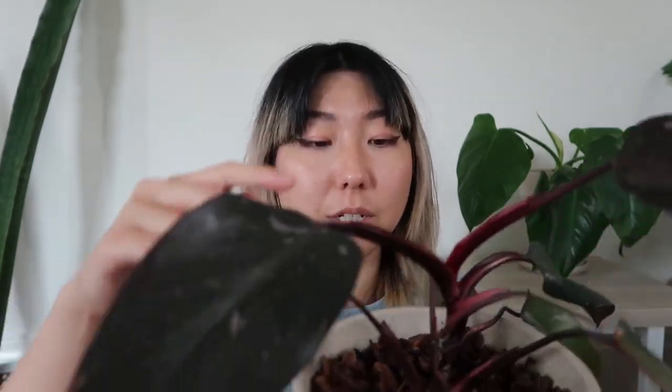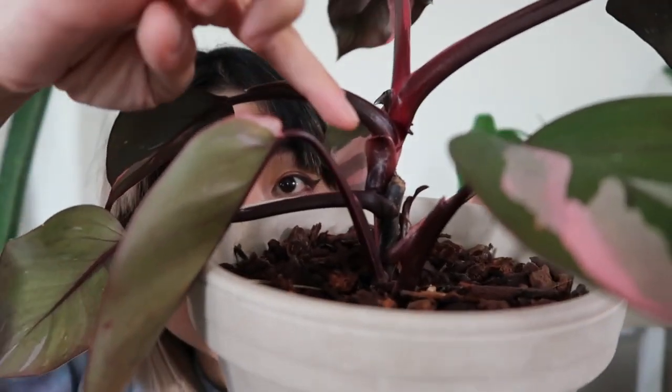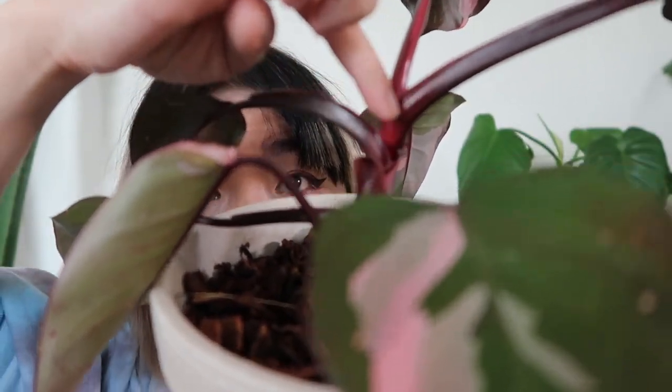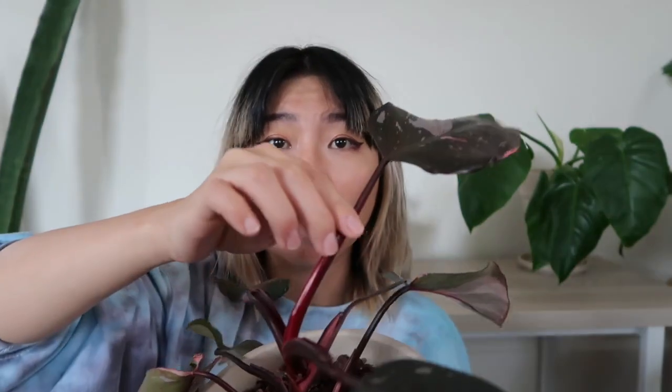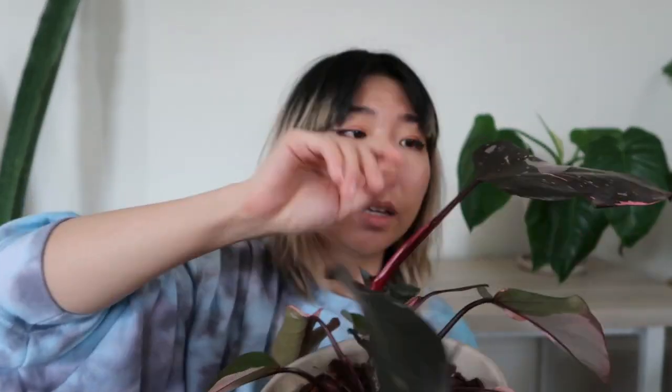The good news is the main growth point — you can actually see the cut that I took over here, that was where I took my initial chop — and right next to it is where the main growth point happened. It has since put out a tiny leaf, this little guy right here, and then one, two, three new leaves since. This one doesn't have very much variegation but you can see a little bit more of it on the back.